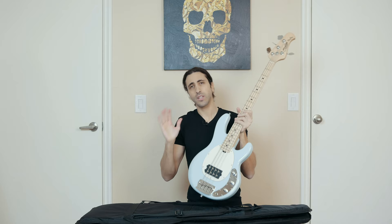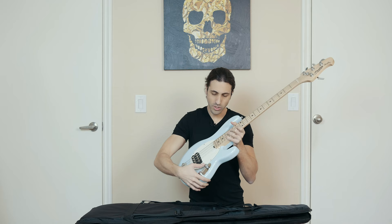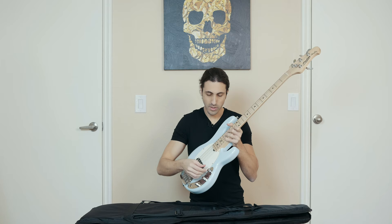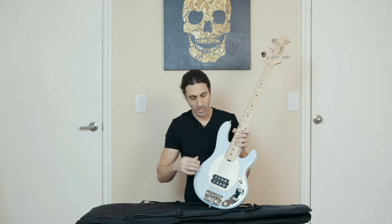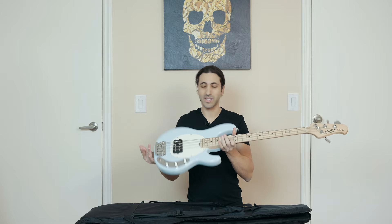I'm gonna do a full review video of this bass where we'll see what it sounds like, plug it in, and walk through all the features and settings, because there's quite a lot on here. This volume knob is actually a push-pull switch, and I don't know exactly what that does yet but we'll find out. There's also a bunch of pickup selections and different settings. This is just an unboxing, just first impressions, but I'm really excited to plug this in — let's just hear it real quick before we wrap up.